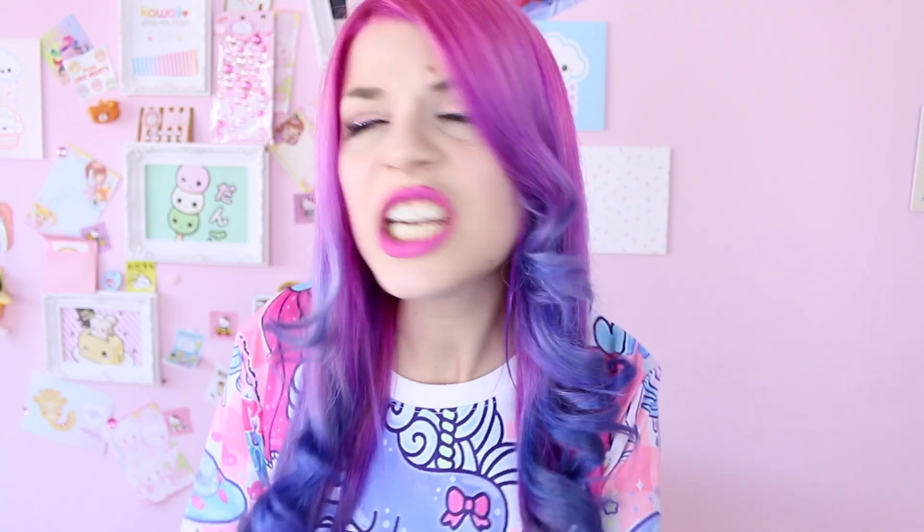So I decided to dye my hair Unicorn Frappuccino colors. I'd be stupid, but that's what YouTube is here for, and I like these colors anyway. So today I'm gonna be showing you how I dyed my hair this color, kind of like fading from pink to purple to blue, inspired by the Frappuccino.